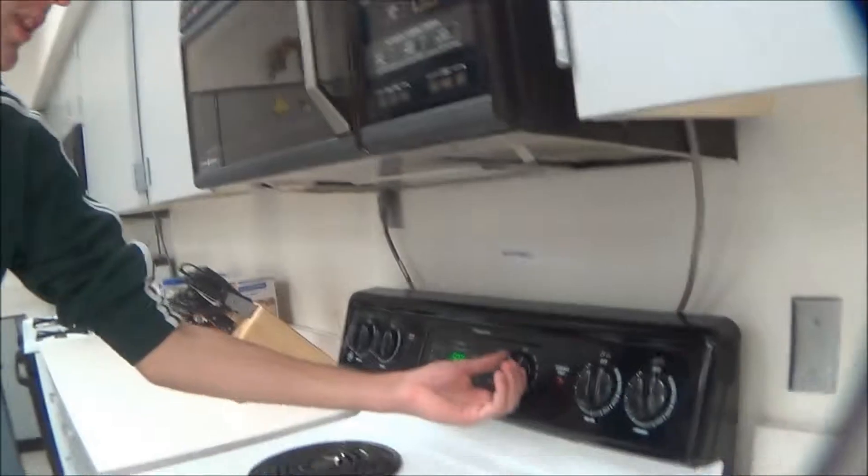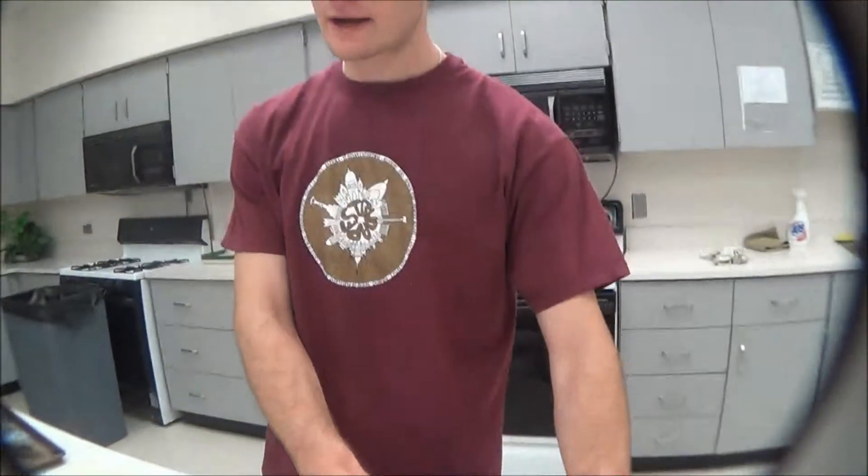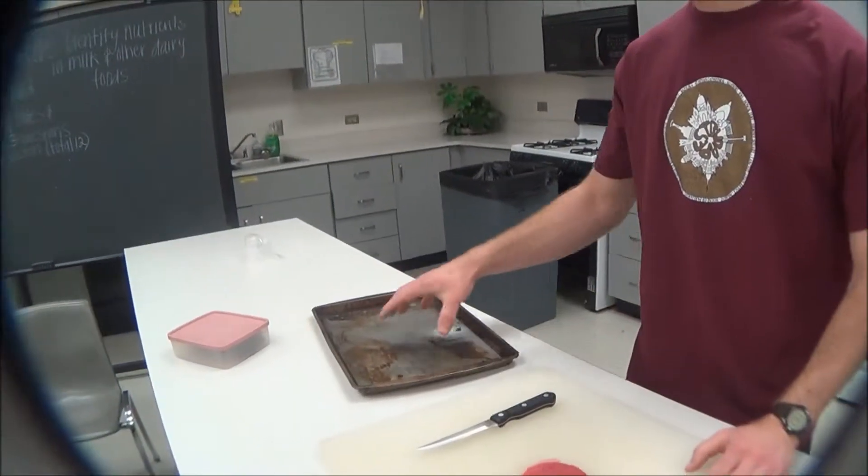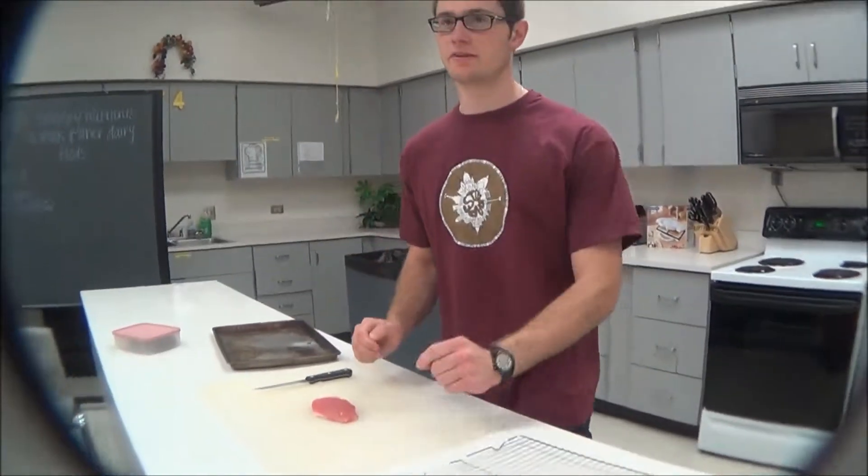The first thing you're going to do is preheat the oven to 170. To make the beef jerky you're going to need a wire rack, steak, cutting board, knife, and a cookie sheet to put your wire rack on, and an oven preheated to 175.